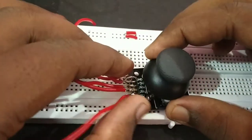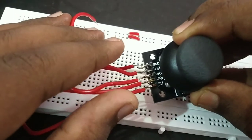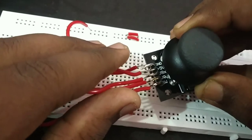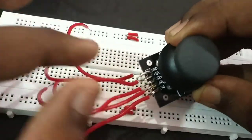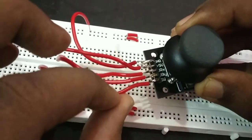In this video, we are using a joystick with 5 pins: ground, plus 5 voltage, VRX, VRY, and switch. We will use 4 pins: ground, plus 5 voltage, and the switch pin.